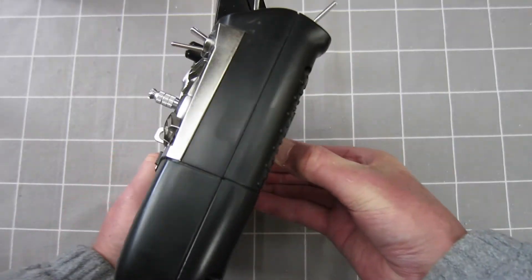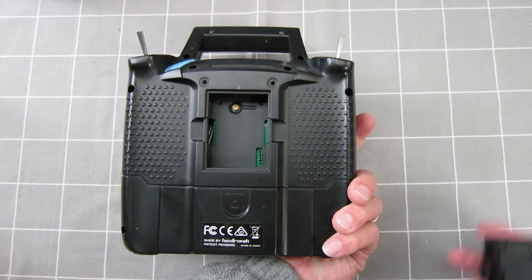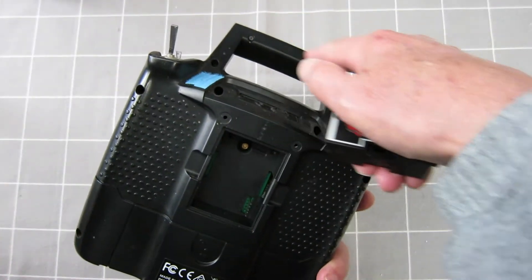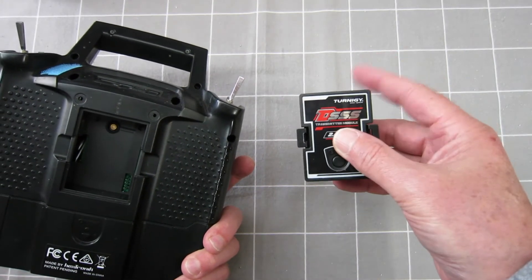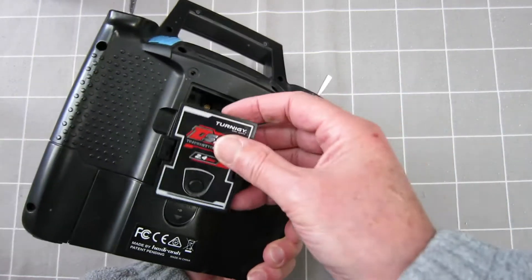The problem is, this radio doesn't come with a module — you have to pay extra for a module. This is a good module to have because it makes use of the internal antenna in this radio. Only problem is, you can't buy that in Australia. You have to buy that from places like Banggood or on eBay. I'll put a link in the description for that.